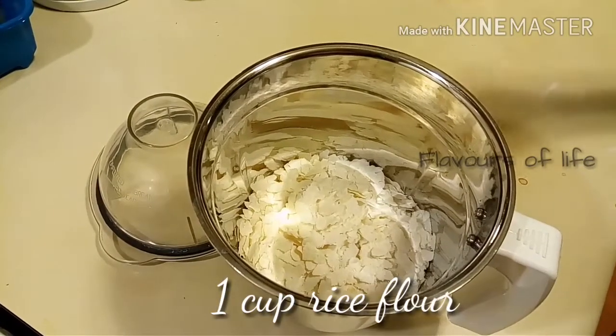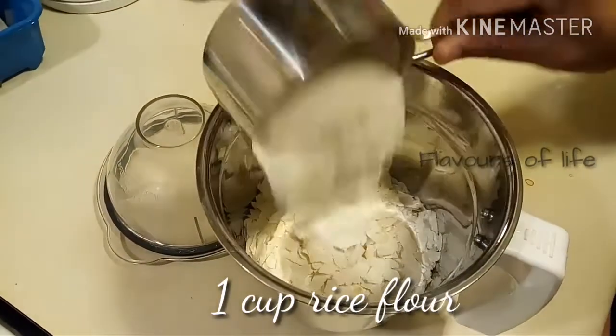In the same cup we are going to measure one cup of rice flour. This is normal rice flour — it's not roasted.